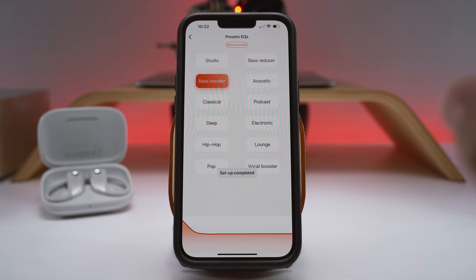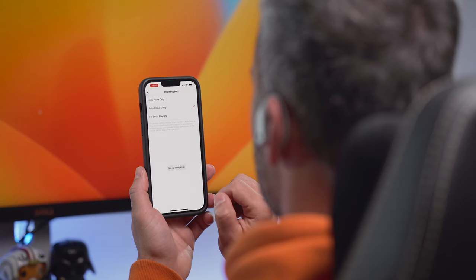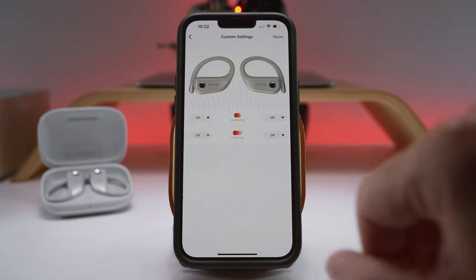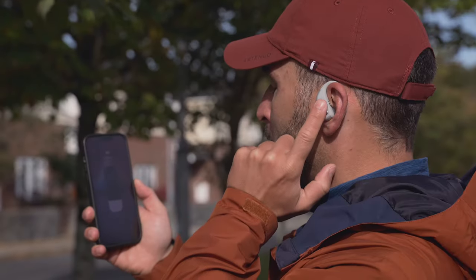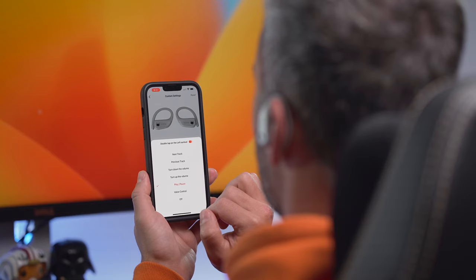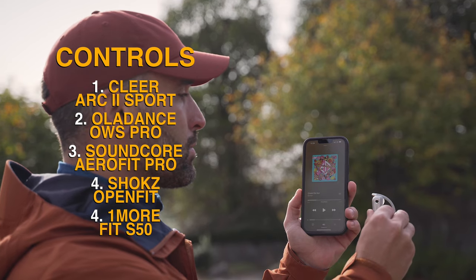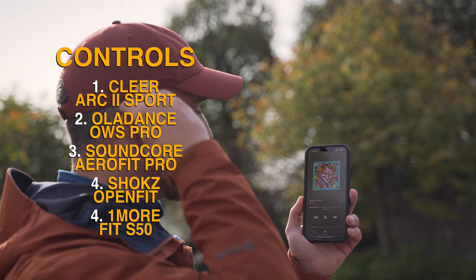The smartphone app gives you 12 EQ presets with no manual settings, you get to play with the smart playback (auto play/pause), and there is a low latency switch too. The custom touch control settings in the OneMore app are limited — we only get the double and triple tap actions, so out of the 6 basic functions (play, pause, volume up and down, track forward and backward, and voice control), there are only 4 available at any given time. I would rather have a single tap or a tap-and-hold added to that list.